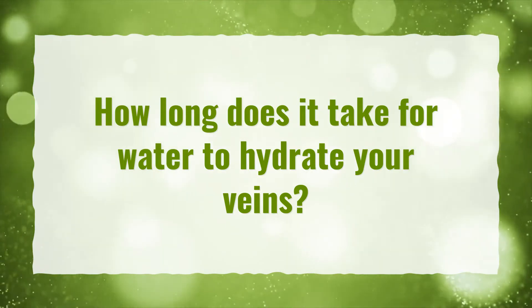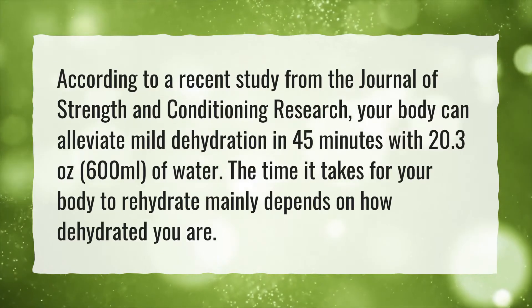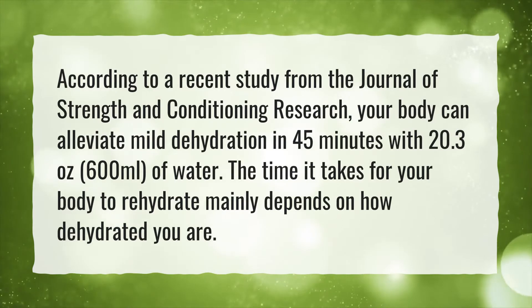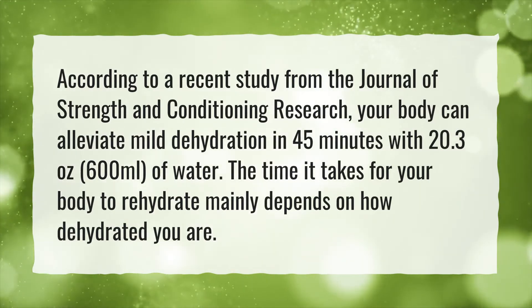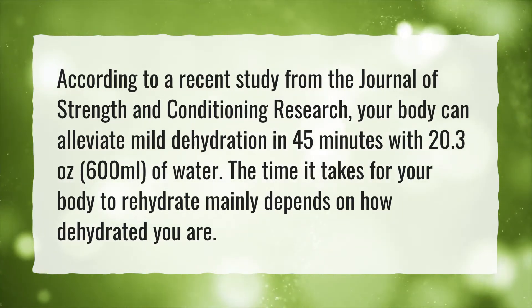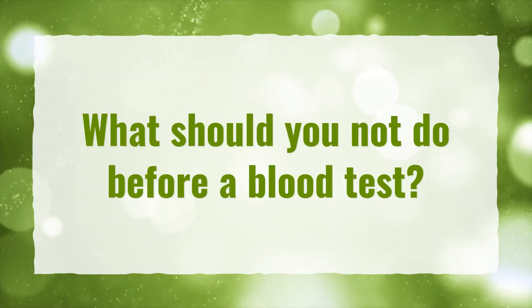How long does it take for water to hydrate your veins? According to a recent study from the Journal of Strength and Conditioning Research, your body can alleviate mild dehydration in 45 minutes with 20.3 ounces (600 milliliters) of water. The time it takes for your body to rehydrate mainly depends on how dehydrated you are.